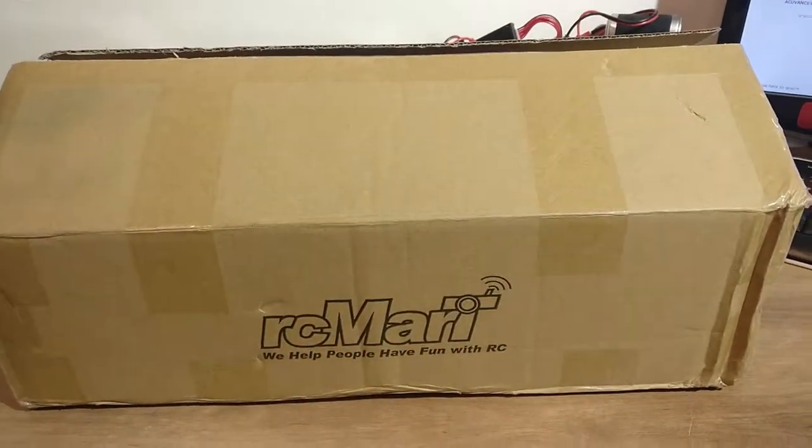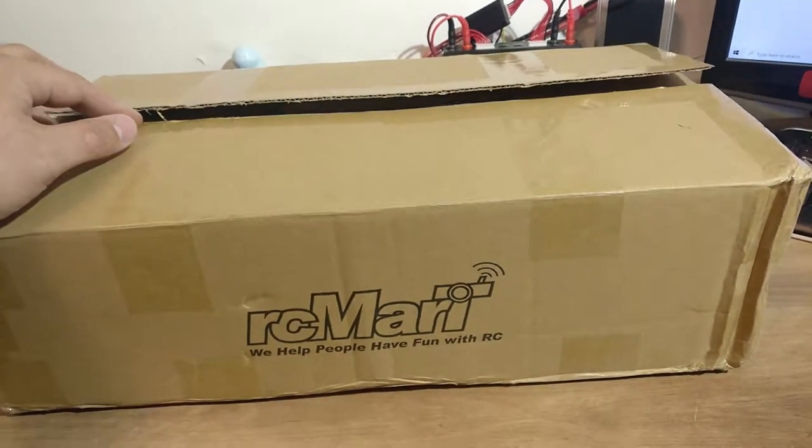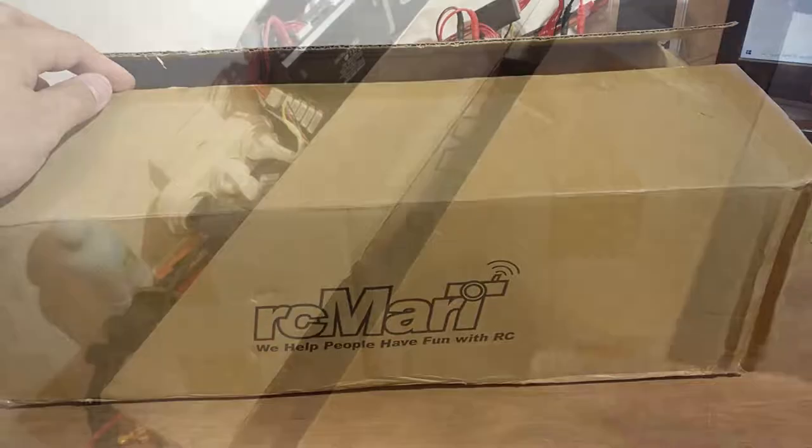Hey guys, welcome to the RDN channel. Today our video is going to be a bit different — we're not going to do a chassis review or chassis build or anything related to chassis, but we are going to do an unboxing video. I'd like to thank RCmart.com for sponsoring us, for being a partner with the RDN team, and for basically covering a lot of our needs. Thank you to RCmart for sending in this care package — we're going to be opening it and seeing what we received.